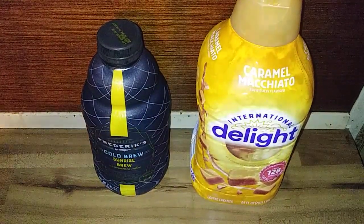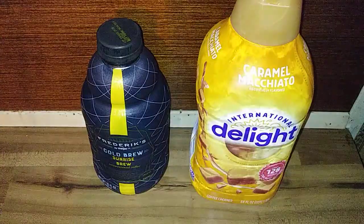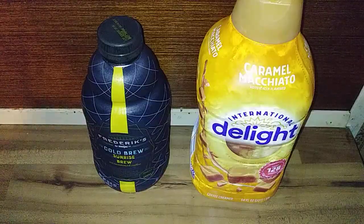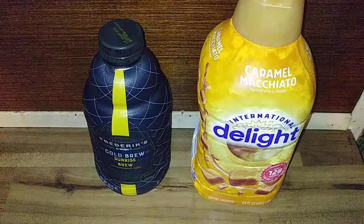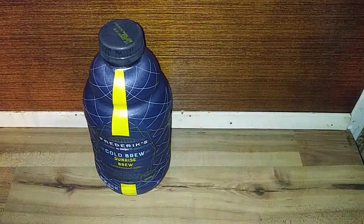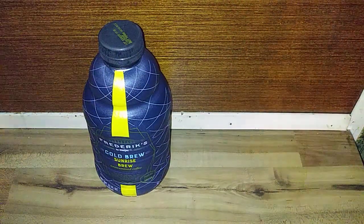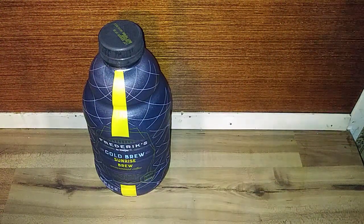I'm gonna pour this into my mug. Now the reason I have that International Delight there is because I'm adding that to it — I'm not testing black coffee. The only way I can give a real, honest review is to add that to it, because I don't drink coffee without it. I actually carry some with me if I go somewhere to get coffee.